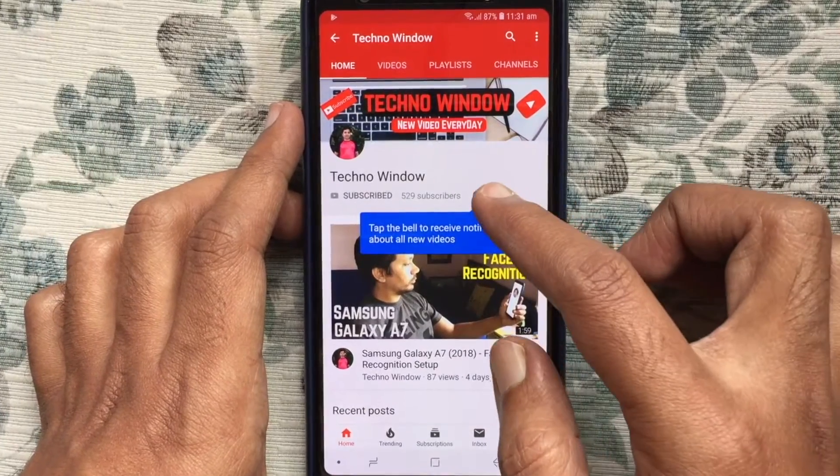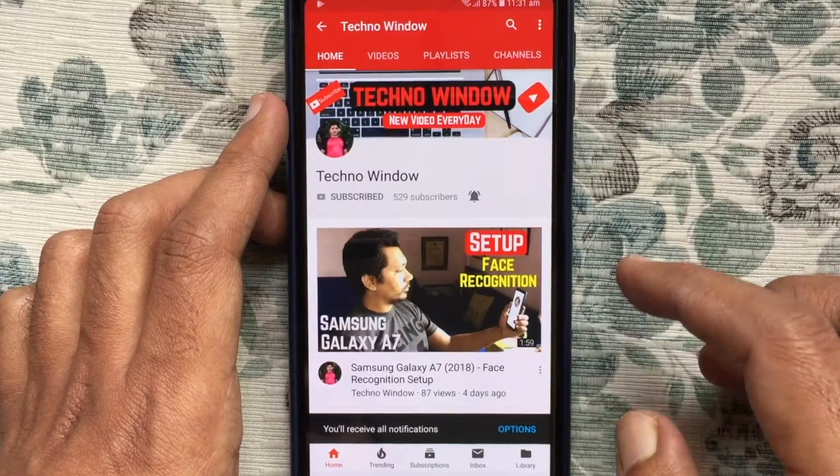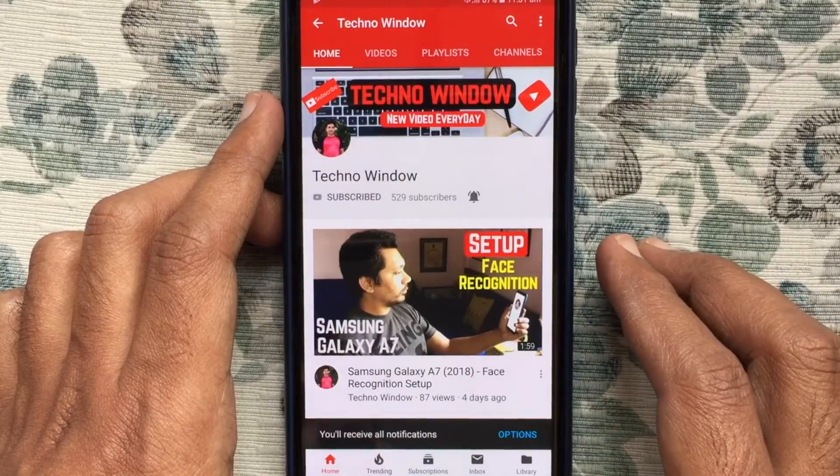Also, tap on the bell button to receive notifications about all new videos. Thank you for watching.